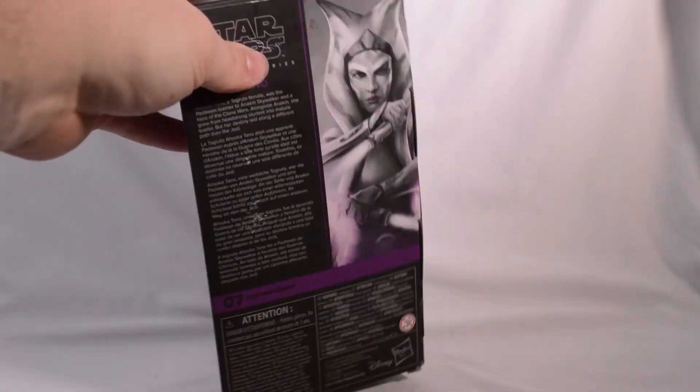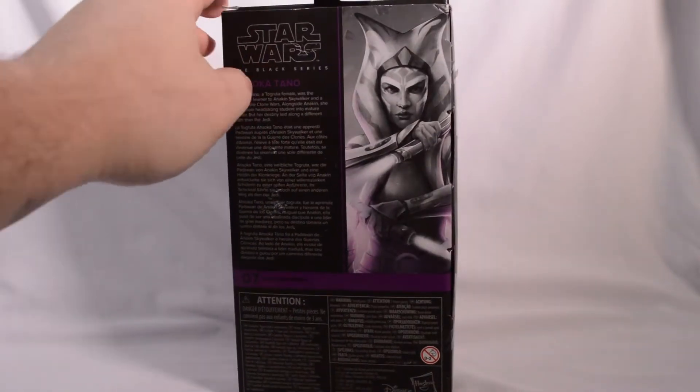Checking out the box here. We have a nice drawn image of Ahsoka. We have that same image again with a read-up on her.